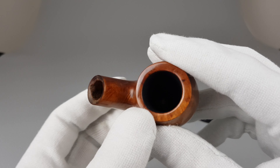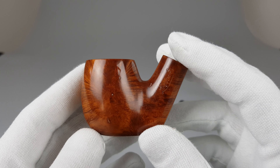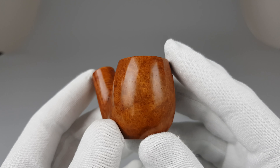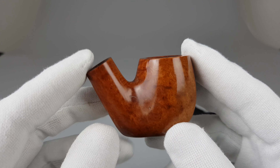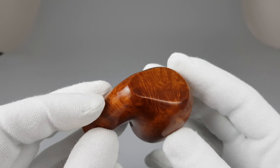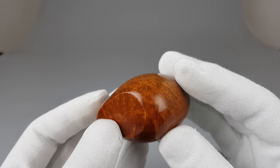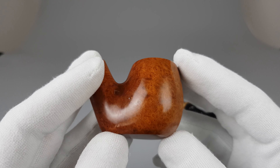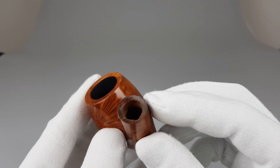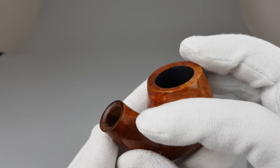The brass band with holes actually has a purpose. I've never tried this, so I'm just repeating what I read about this system. It has those holes which you can rotate to enable more or less air to come in. How that works in practice, I honestly don't know.